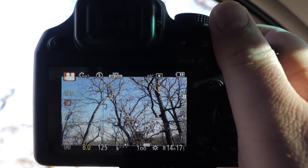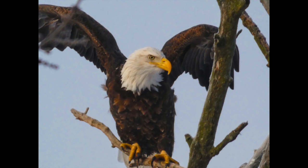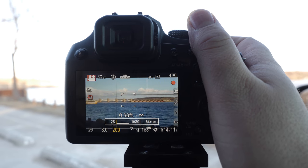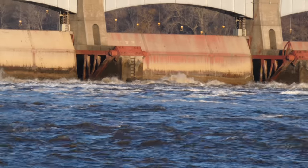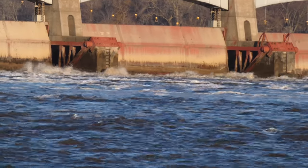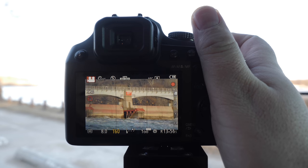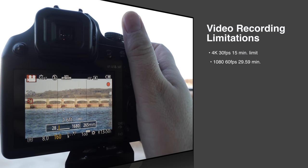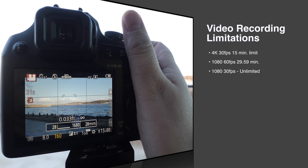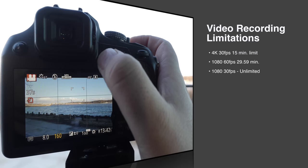Some of the specs: it has an 18.1 megapixel CMOS sensor — it is a smaller sensor, but we're getting a super zoom out of this. Full manual controls — you can shoot raw, adjust your aperture, shutter speed, and ISO. For video, we have 4K at 30 frames per second, 1080p at 60 and 30 frames per second. There is a record limit on 4K at 15 minutes, and 1080p at 60fps is limited to 30 minutes. At 1080p 30fps there's no recording limit.